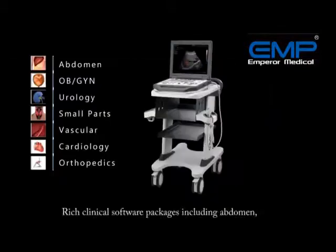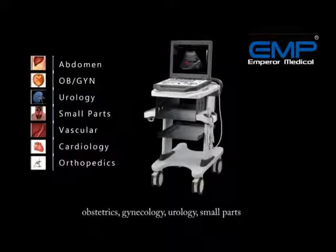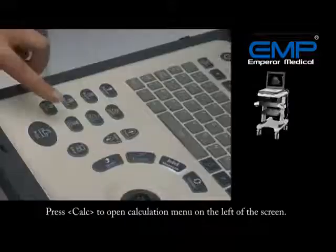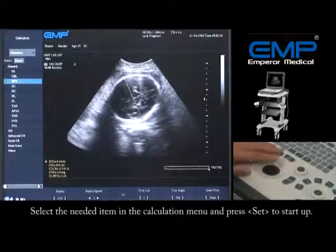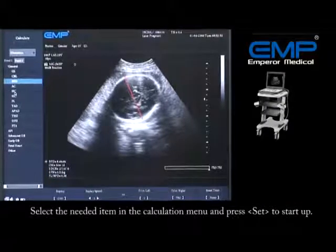Riceh clinical software packages — including abdomen, obstetrics, gynecology, urology, small parts, cardiology, and orthopedics — are applied on the G30 system. Press Calc to open the calculation menu on the left of the screen. Select the needed item in the calculation menu and press Set to start.